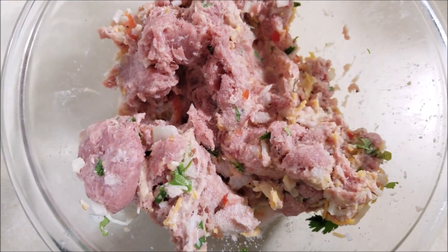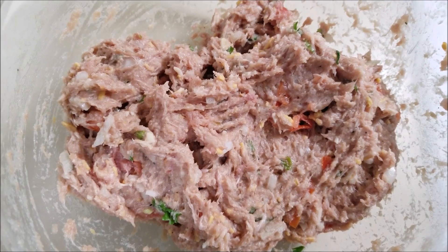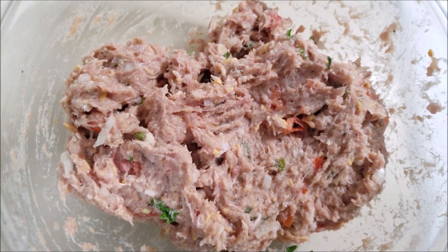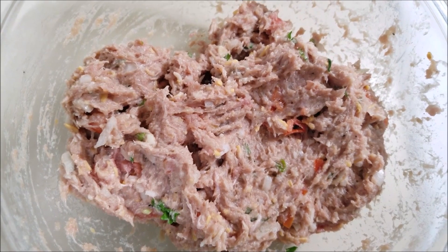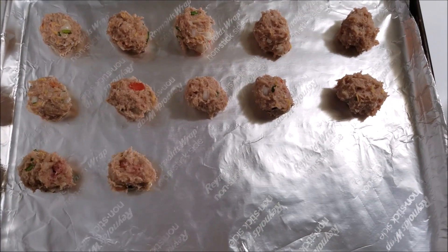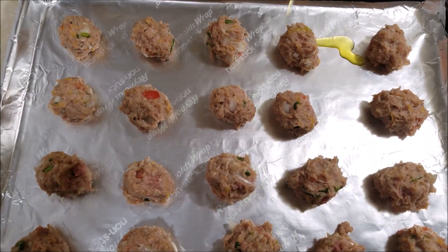Mix everything very well until combined. Now I'm going to make small balls out of this meat and place the meatballs on a baking sheet. Then drizzle some olive oil on top.